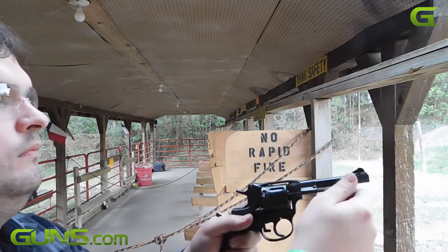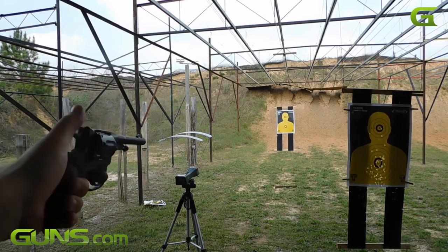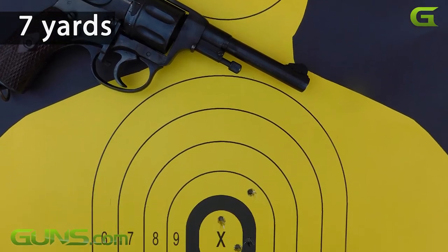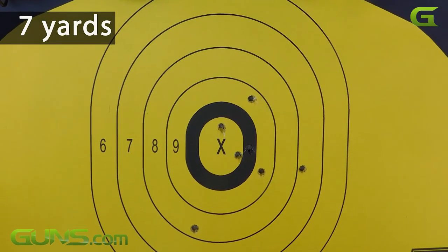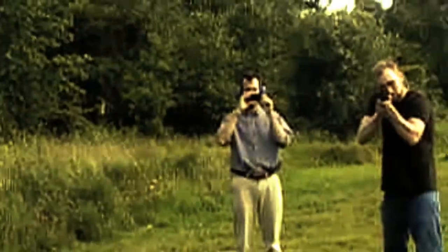I hope you enjoyed the video. Please read the full review on Guns.com where we go into much more detail about this fun little revolver. There's a link directly below this video if you're not already on the page. And don't forget to subscribe to the Guns.com YouTube channel to enjoy many more fun and informative videos such as this.